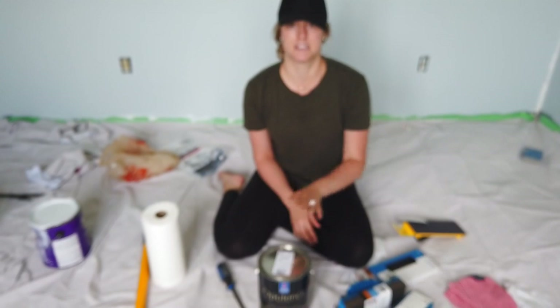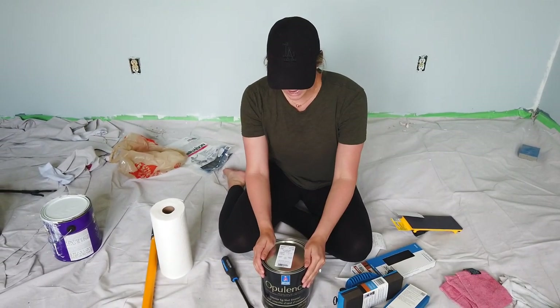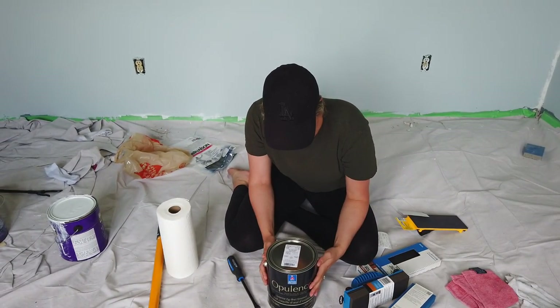So we painted the walls and it went more blue — it was supposed to have a green hue to it. In different lights it definitely looks different, but we're really feeling a strong blue vibe, and a lot of you guys commented as well about how blue it is. So I've gone back to get another paint that I've used before.